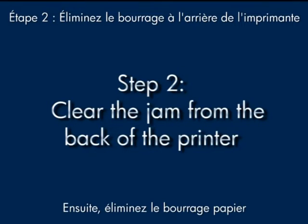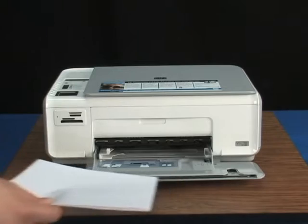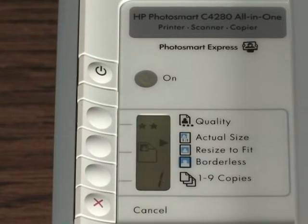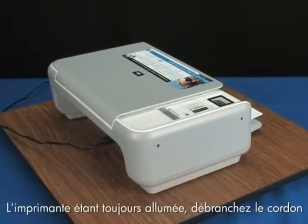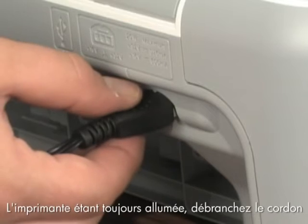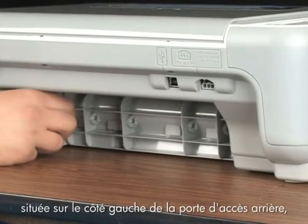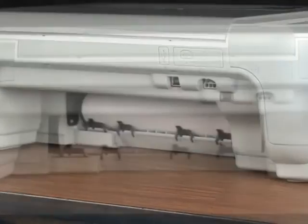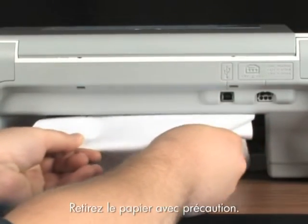Next, clear the paper jam from the back of the printer. Remove the paper from the input tray, then turn the printer on. While the printer is still on, unplug the power cord from the back of the printer. Press in the tab on the left side of the rear access door and take the door off. You should be able to see the jammed paper in the rollers — gently remove it.